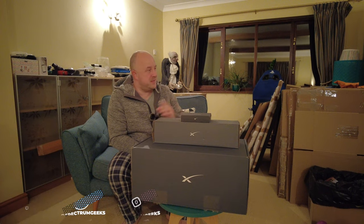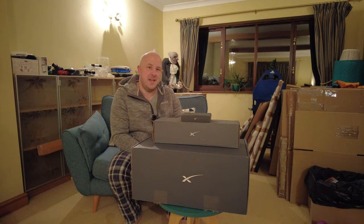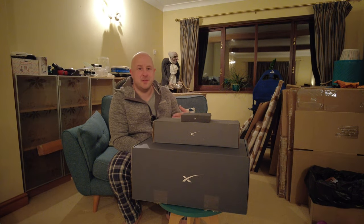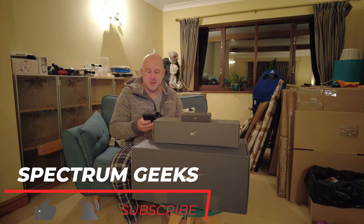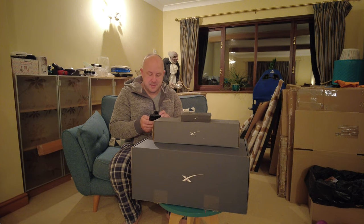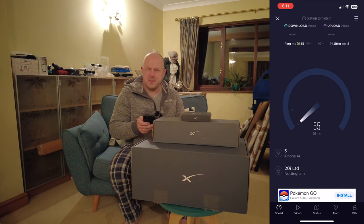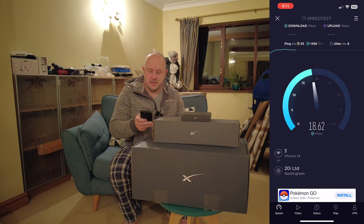Apologies for the background — there are obviously boxes everywhere. I've recently moved house, which you would have seen from some other videos. We're currently temporarily using a 4G router to get internet access for myself, my wife and the family to work from. That's not been working too bad but not giving us quite the bandwidth we need. So let's do a quick speed test to set expectations — we're using Smarty and there's a cell tower not too far away.